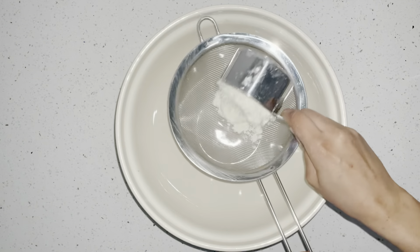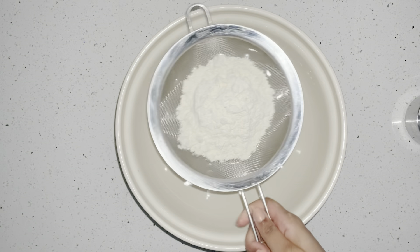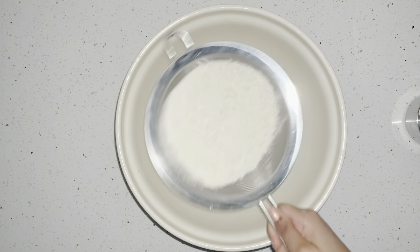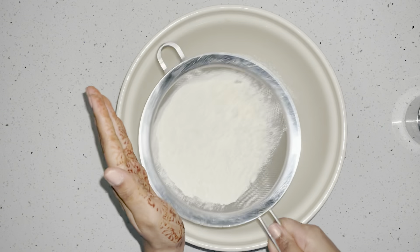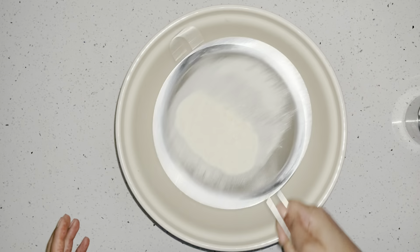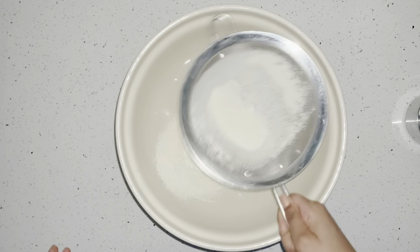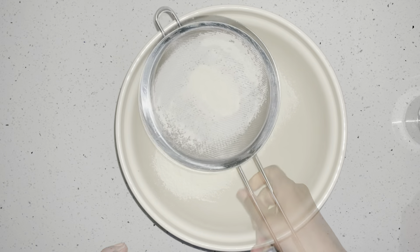I'm using plain flour — three cups — and we're going to sift it into a nice big bowl. I'm using a big bowl because we're going to be using our hands a lot, so it's better to have a deeper bowl where we can knead our dough nice and evenly. You do not need a hand mixer or a stand mixer for this, just your hands.